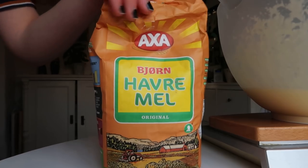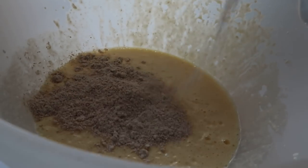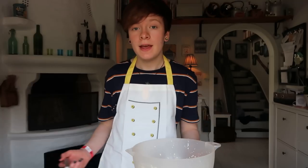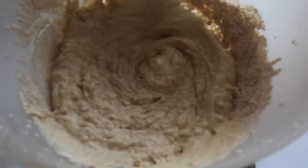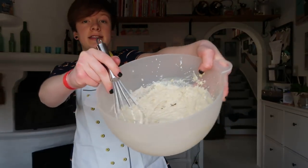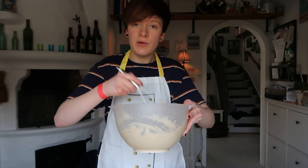So placing that bowl on the scale again, I'm just gonna make sure that it says zero. Then we can just pour in the oat flour until it says 150. Then just grab a whisk and beat it. As you can see, it is really thick and definitely not the right consistency for waffle batter.